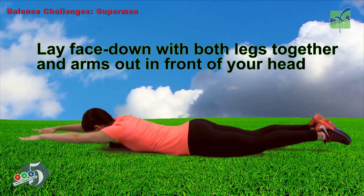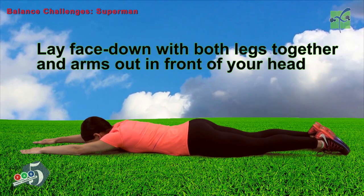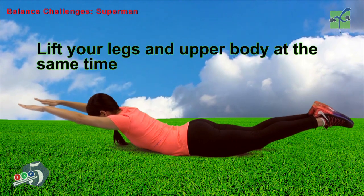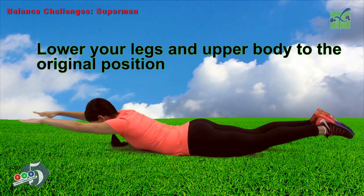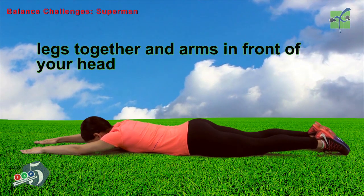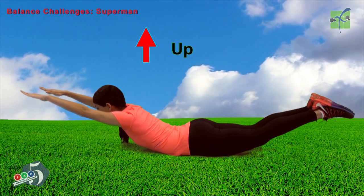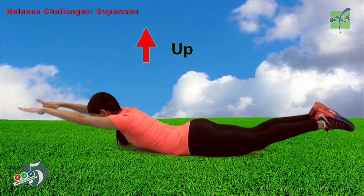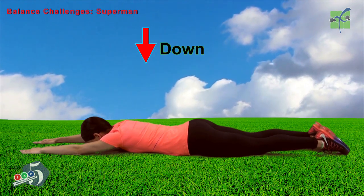Lay face down. Lift both legs together and arms out in front of your head. Lift your legs and upper body at the same time. Keep your feet together and your arms in front of your head. Lower your legs and upper body back to the original position, then repeat.